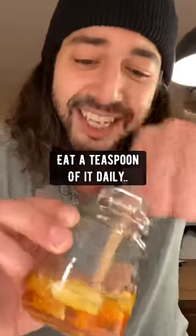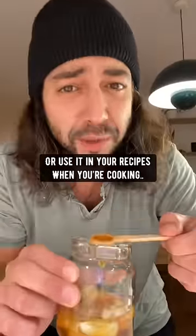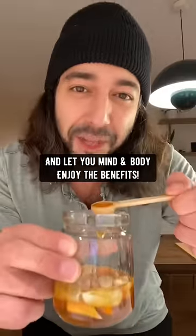So after 30 days, eat a teaspoon of it daily or use it in your recipes when you're cooking. And let your mind and body enjoy the benefits.